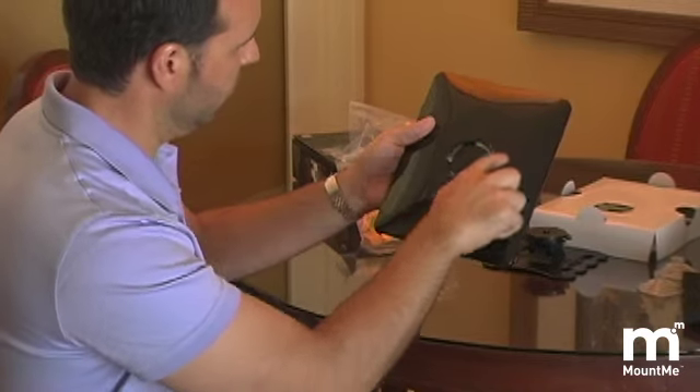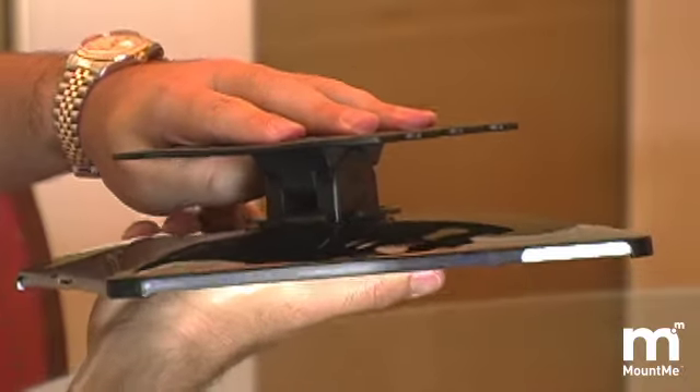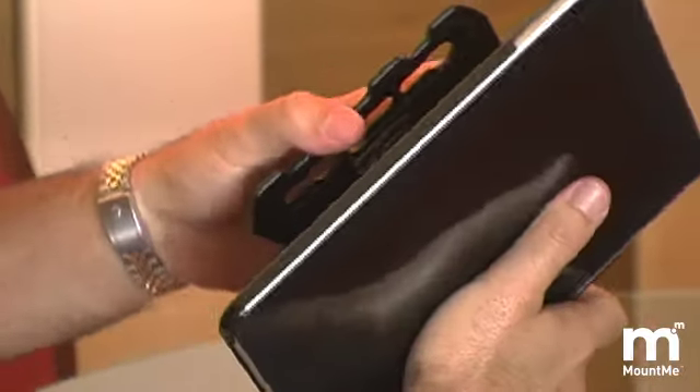On the back side of the case is where your mounting bracket is installed. Line up the four prongs with the four prongs on the universal bracket and turn clockwise to lock into position.